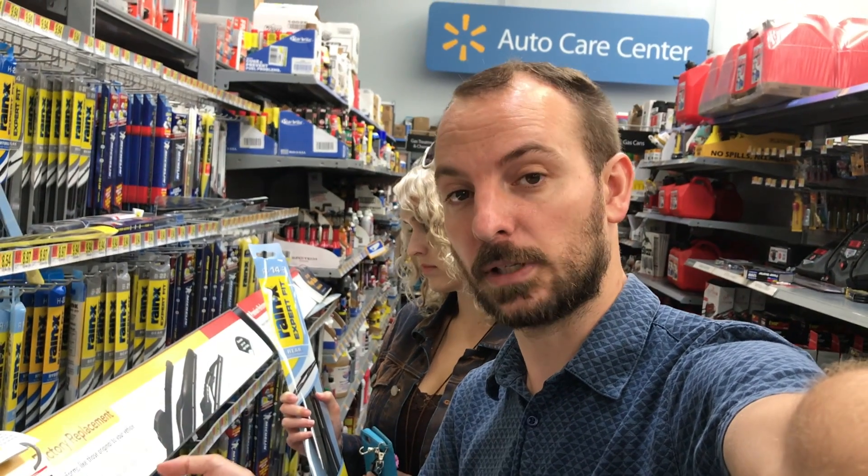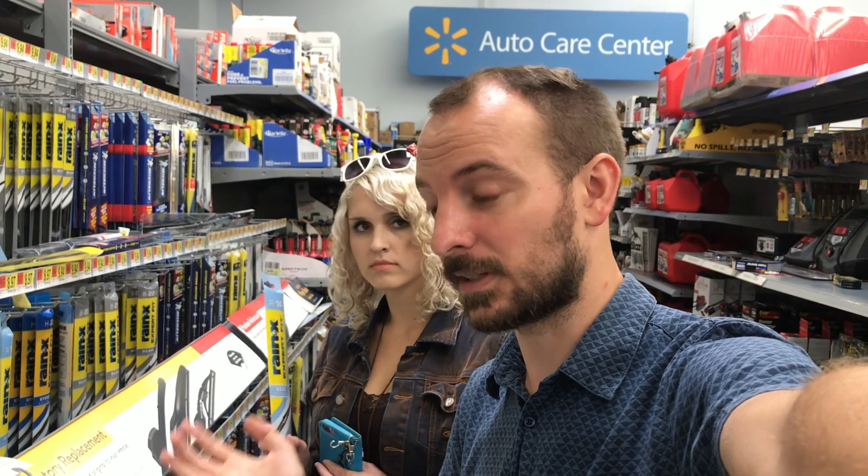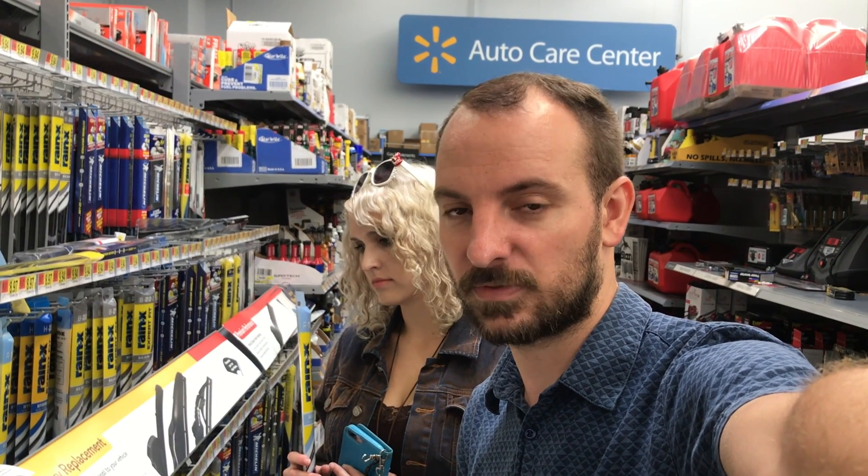If you just look at the column and see a 17-inch blade for your passenger side, that might be the wrong brand if you're not making sure it matches up. Your car may have the same size blade for both driver and passenger side, but with Kat's CRV, the driver's side is something like a 26-inch blade, whereas the passenger side is a 14 or 17-inch blade.